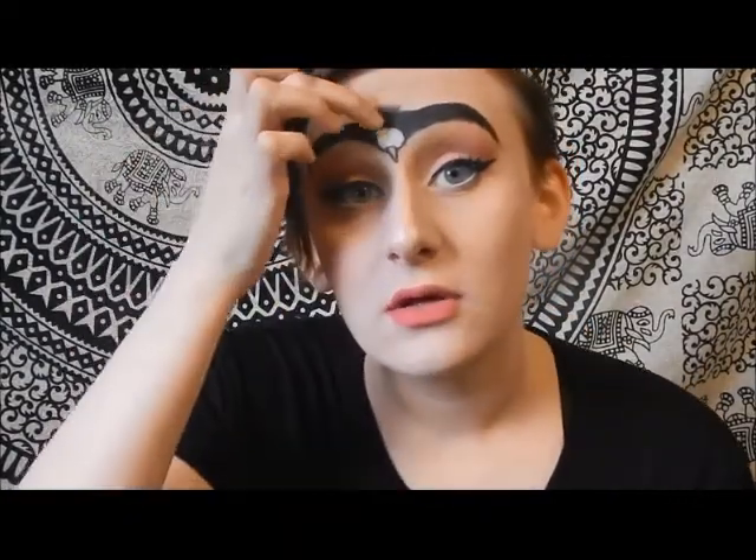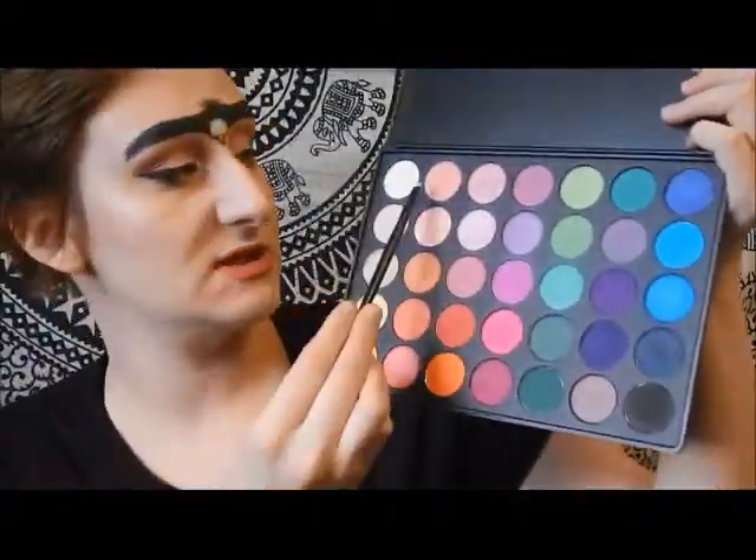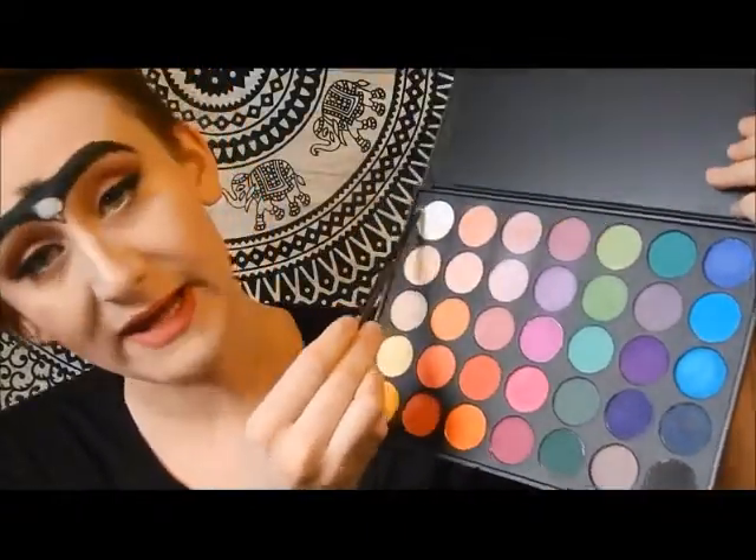We're going to want to set that in with some eyeshadow just so it makes it stay put all day, because we don't want a messy eagle brow, okay? So I'm going to go back into that 35B palette and I'm going to take the lightest shade, which is a white right here, and we're going to set that white in.